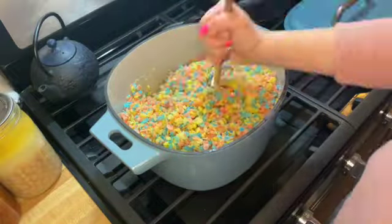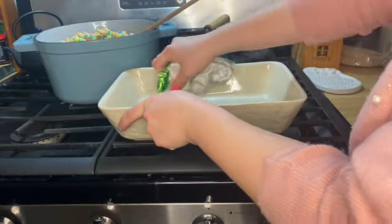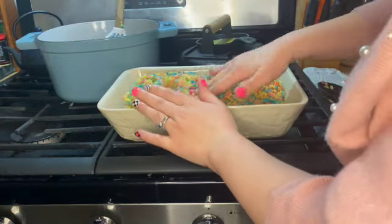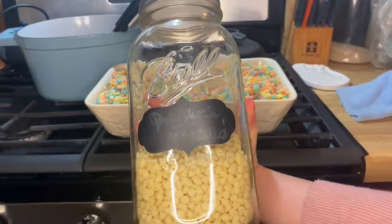Go ahead and stir those in. Make sure you grease your pan — you want to get the mixture into your pan really quickly so that it doesn't harden and set in the bowl you made it in. Then just press this down. Don't forget your mix-ins, and voila!